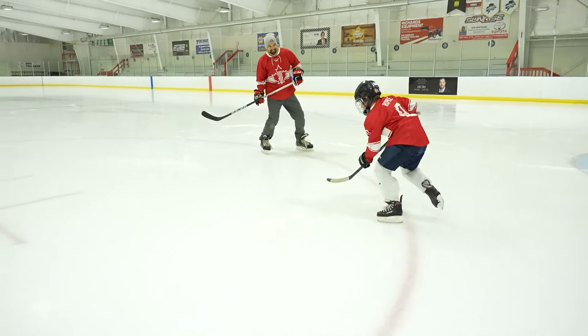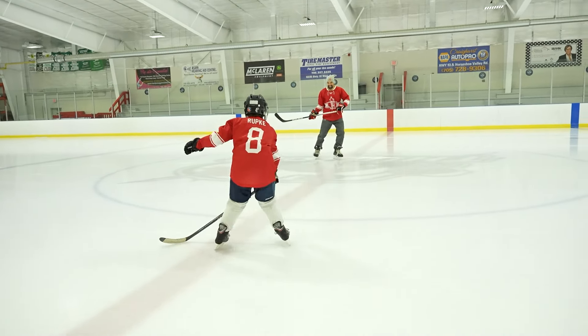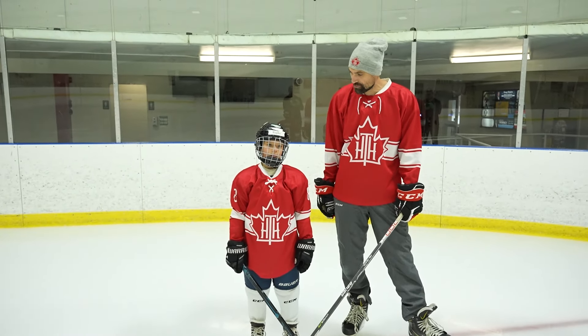What's up guys, in this video we're going to be doing the best skating drills for a U9 player. We got Mason right here, eight years old, and he's going to be the demo.